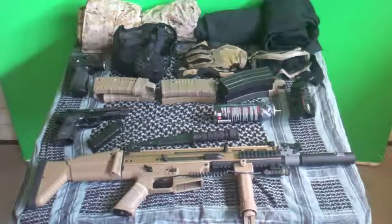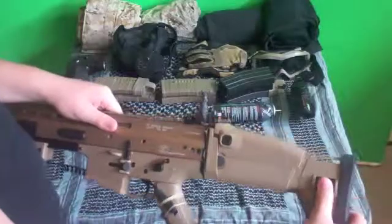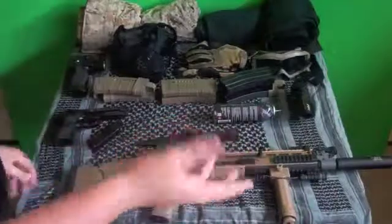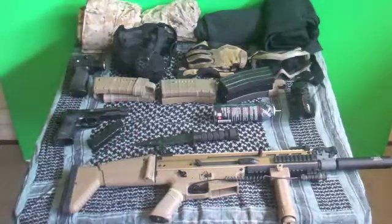One thing that not most guns have is a cheek riser, six-point adjustable stock, and it folds. Most guns will have maybe one of those, but this one has all three, which makes it really comfortable. This shoots around 400 FPS, which is a little bit over for close quarters, but you can get a spring adjustment for about $15 that will lower it down to around 320, which is where I go — that's about the limit.